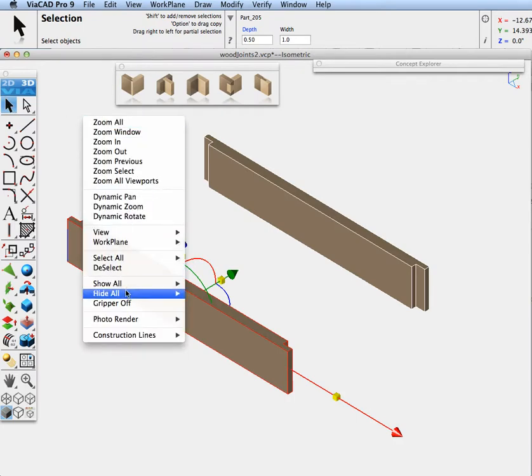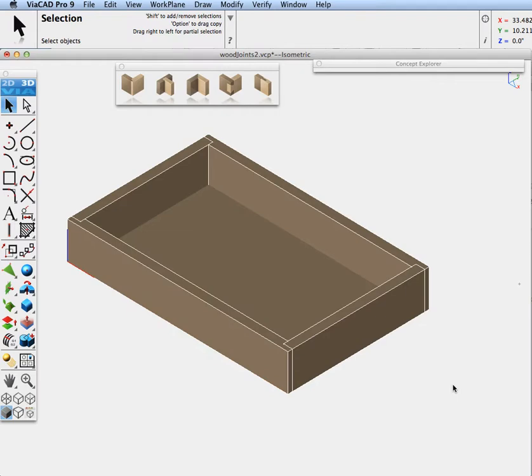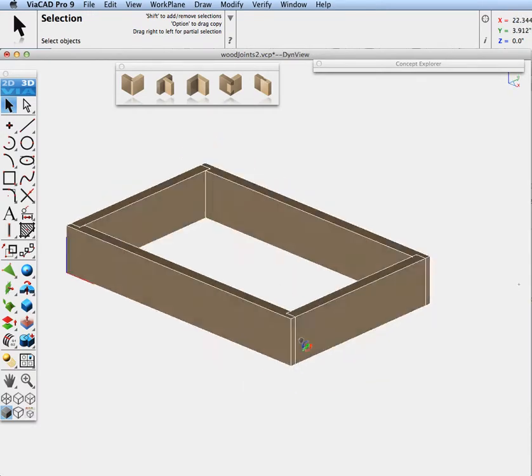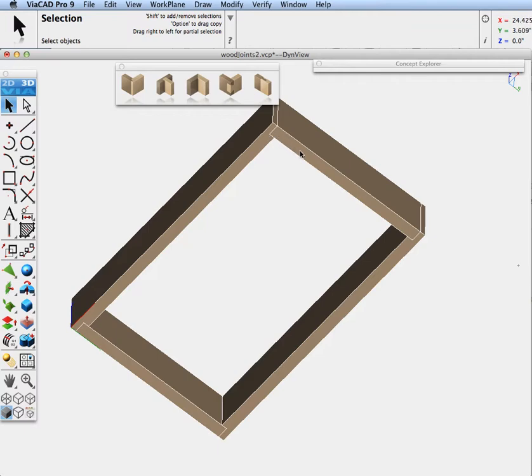Let's go ahead and turn on our front and back pieces and see how they fit in there. Let's do one more thing — let's go ahead and do the bottom. I'll hide the bottom first and rotate it. Let's go ahead and put a rabbit joint all along the bottom so that the plate, the box bottom, can fit on it.